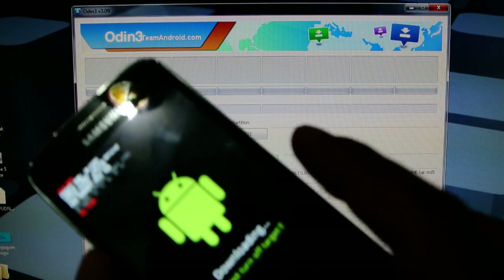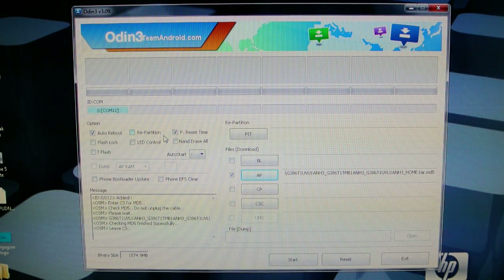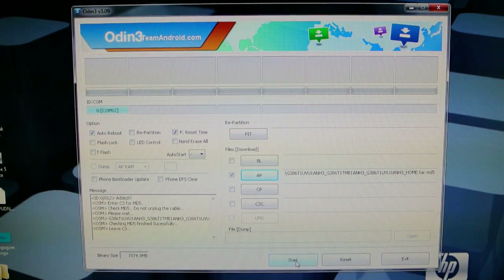Once it does that, all you have to do is press start. Make sure you don't touch the phone because you might accidentally disconnect it. So we're just going to go ahead and press start.